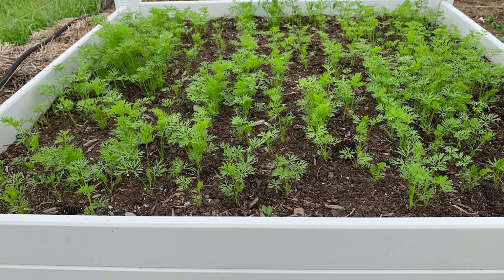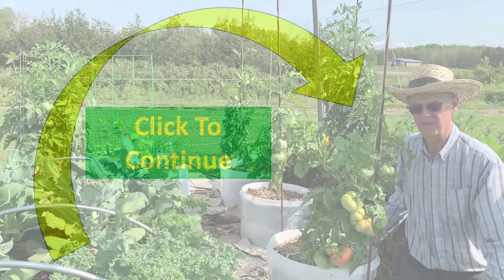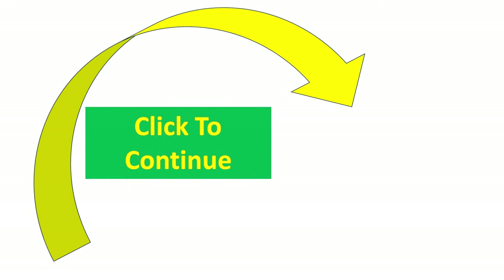By next year, these beds should be well ready for root crops such as carrots, beets, or even my beloved tomatoes. If you enjoyed the video, hit the like button and leave a comment. Then be sure to check out my step-by-step instructions for building raised bed gardens out of a recycled barrel.